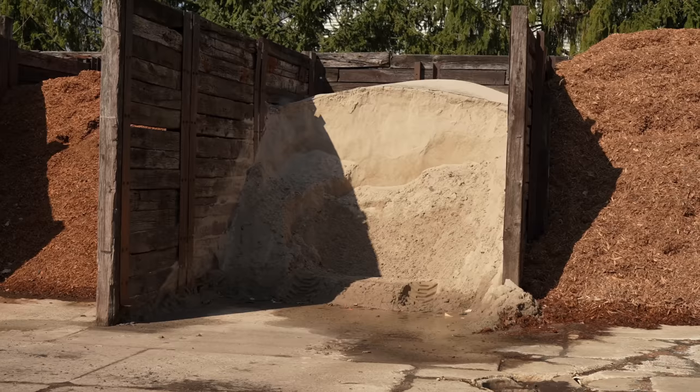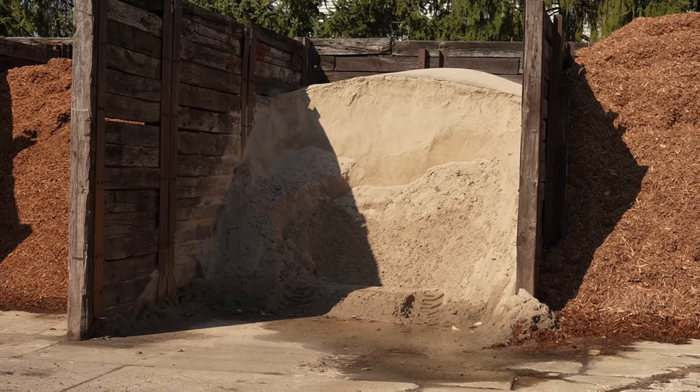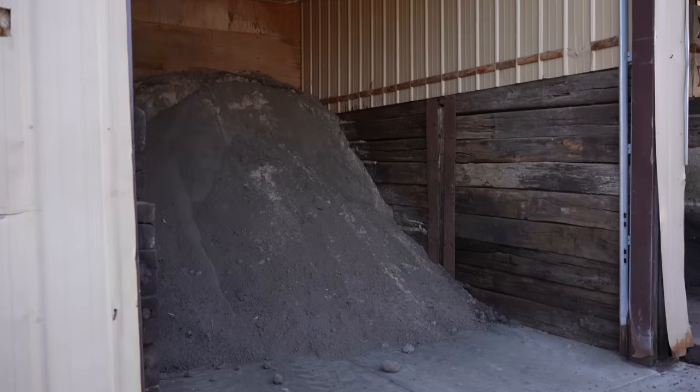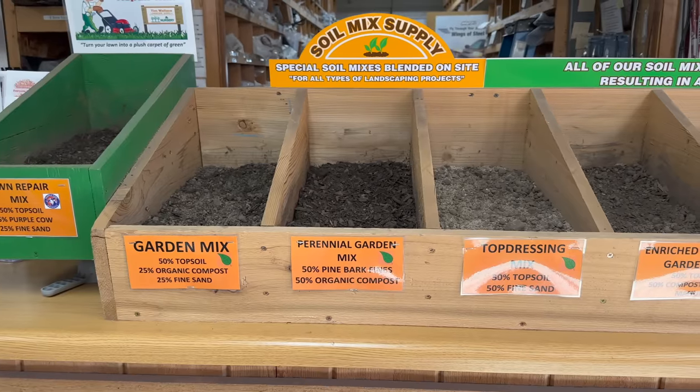Right now on YouTube there's a growing trend of people using straight sand to level their lawn. For big projects with major bumps and ruts, that's something I usually don't recommend — but what do the pros think? You can use straight sand as long as it's a half inch or less, but any more than that we recommend 50% topsoil and 50% fine sand, because you don't want to change the composition of your soil.